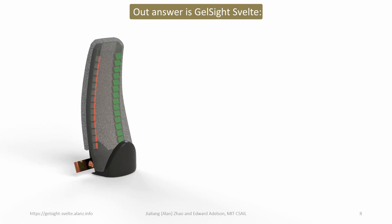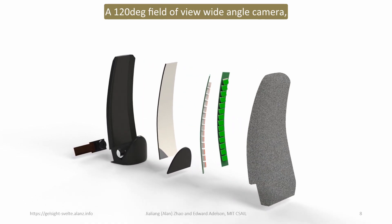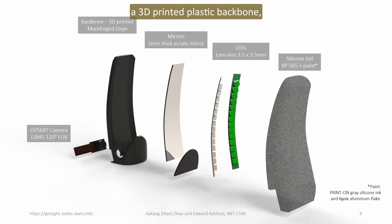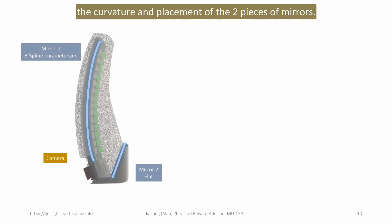Our answer is GelSight Svelte, a single-camera, human-finger-shaped tactile sensor. It has only five main components: a 120-degree field-of-view wide-angle camera, a 3D-printed plastic backbone, two pieces of mirrors, two LED strips, and a cast silicone gel. The unique human-finger shape of GelSight Svelte is made possible by controlling the curvature and placement of the two pieces of mirrors.